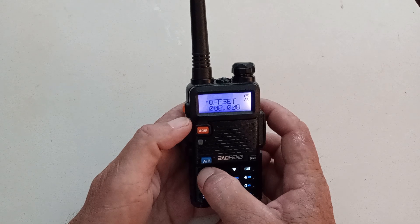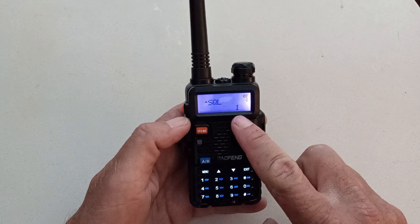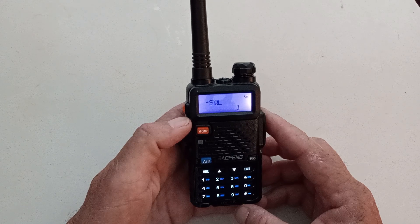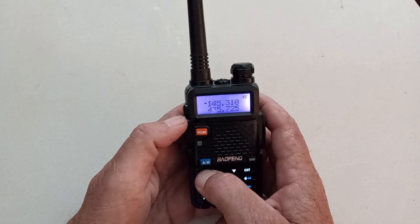Not a problem — we'll go ahead and go into the menu. Keep your squelch down to about one. If you've got squelch set to two or three, you may not be able to hear the weaker frequencies. Let's go ahead and enter our CTCSS tones, also known as PL frequency. That's going to be menu number 13.